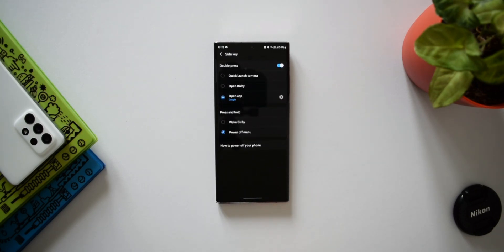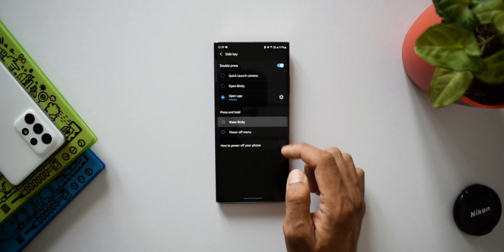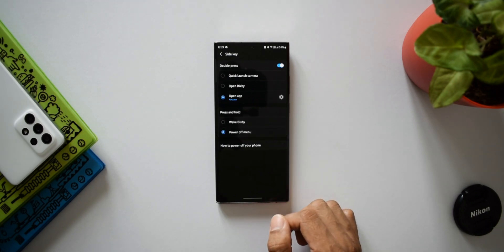Now let's go to Settings, then Advanced Features. Here you will see an option called Side Key — tap on that. Here we can remap the side key functions. We have options for Double Press and Press and Hold. Under Press and Hold, we can either set Wake Bixby or the Power Off menu.